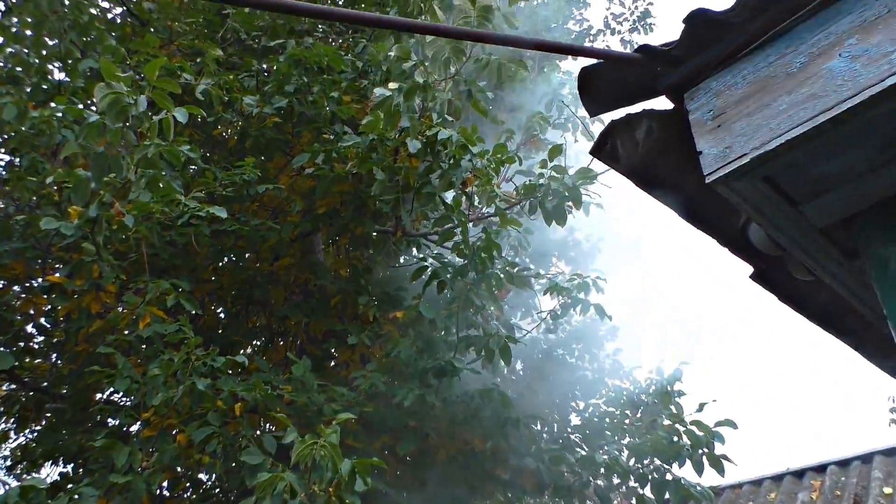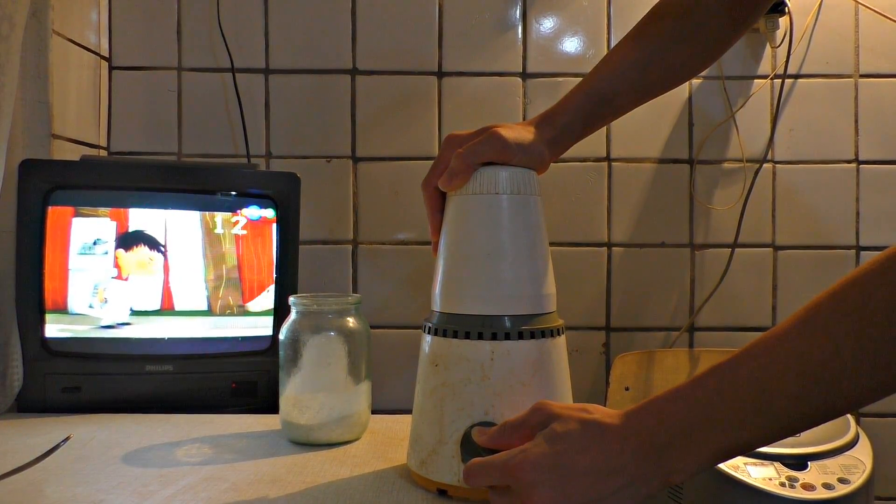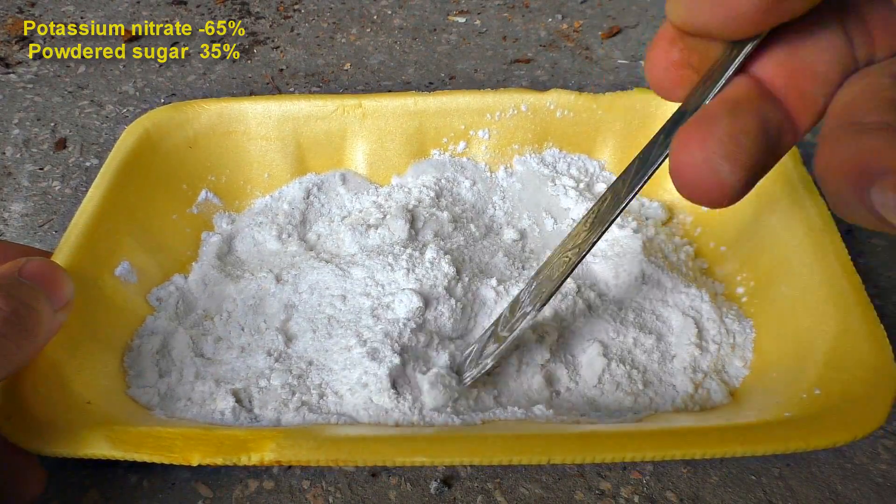It flew out and exploded. To make the propellant you can also use a grinder mixer instead of boiling it. You just need to mix the potassium nitrate with the powdered sugar at a ratio of 2 to 1.